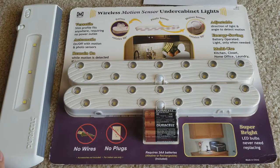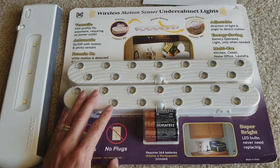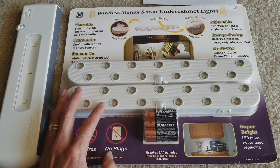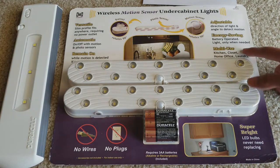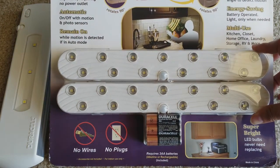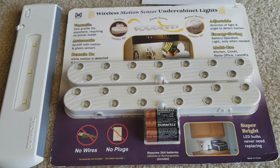Hey YouTube, welcome back guys! Today I'm going to unbox this wireless motion sensor cabinet light. You could use this for an RV, in your kitchen, on a closet, home office, laundry room, or storage room — and more. I put it in the room just in case, so when I walk in the automatic sensor comes on.